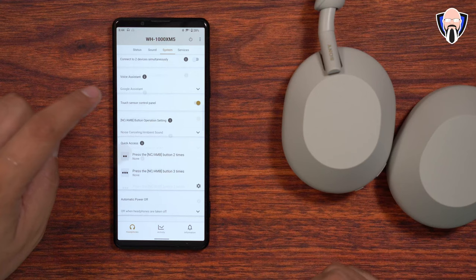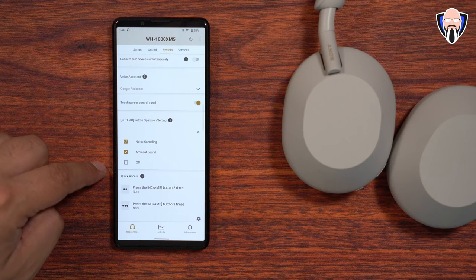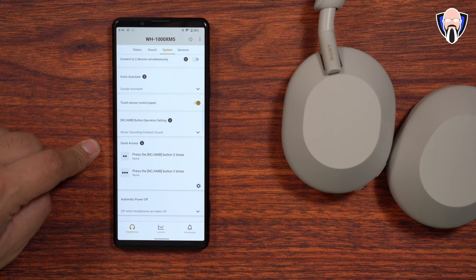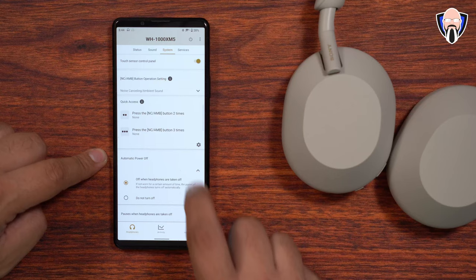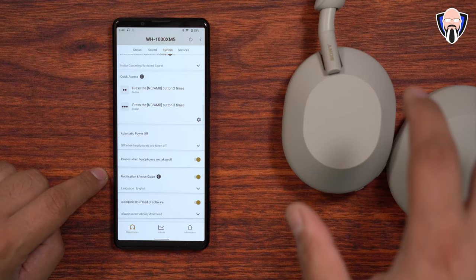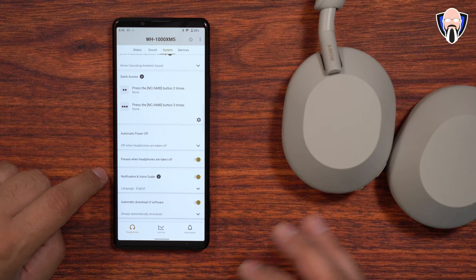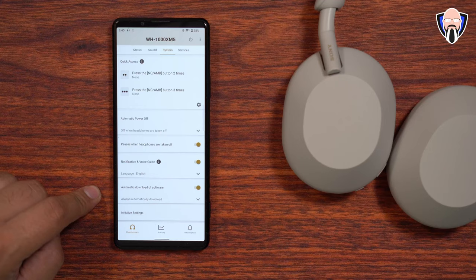The touch sensor control panel is on by default. You can configure what the ANC button does — by default, pressing it once switches between noise cancellation and ambient sound, though you can also set it to turn off. There's also quick access configuration via double-tap. Automatic power-off can be set to shut them down after a period of inactivity. The headphones will pause music when taken off and resume when put back on. In two weeks of use, I've only once had the headphones warn me about low battery — these things last forever. Automatic OTA software updates also work very nicely.